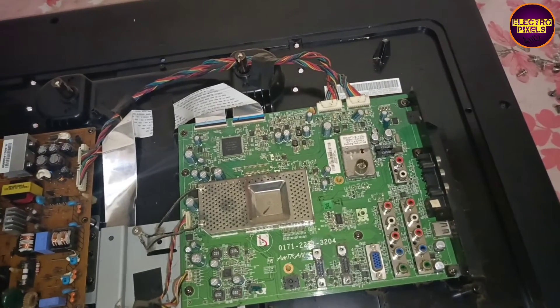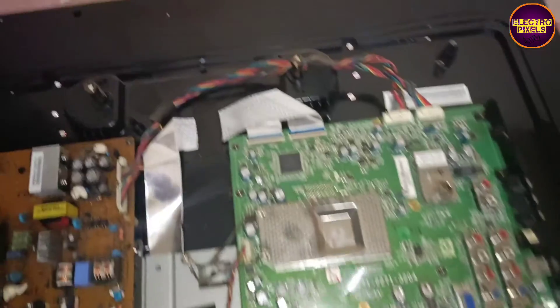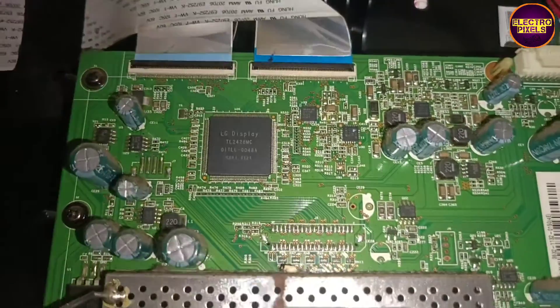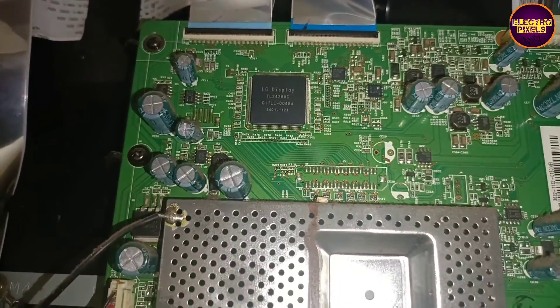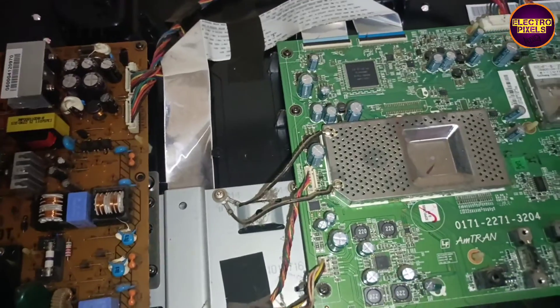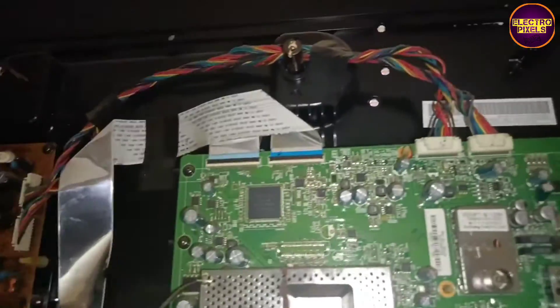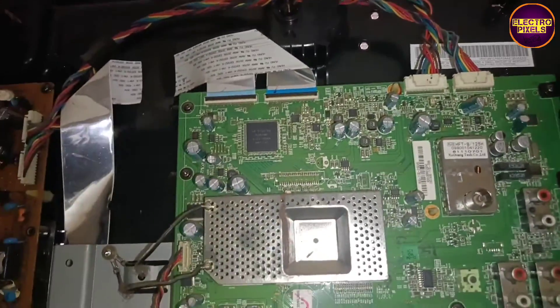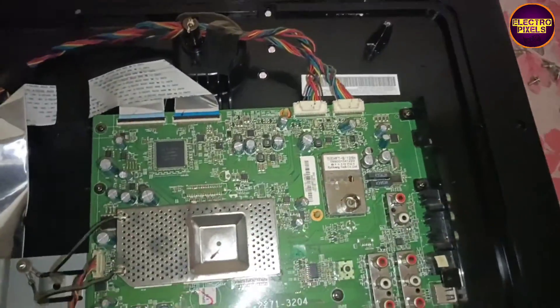Here you can see we already opened the back of the TV and cleaned the FFC cables. The panel T-con board is integrated with this motherboard. We tried to simply solve this problem after cleaning the FFC cable, but the complaint remained the same.